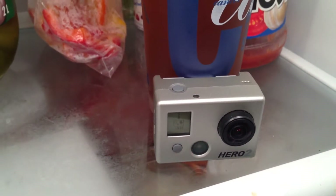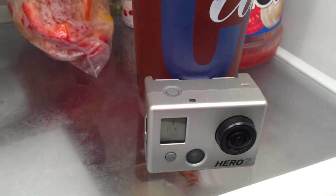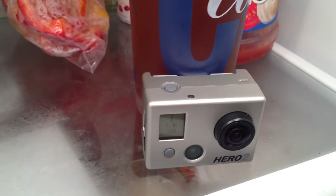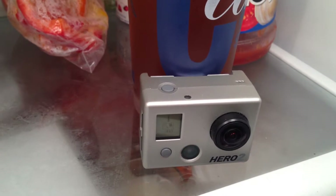The reason my GoPro is currently in my refrigerator is that every time I put the battery in now, it's overheating. I've been playing around with this for the last three nights, spending at least an hour each night just trying to get this firmware update.